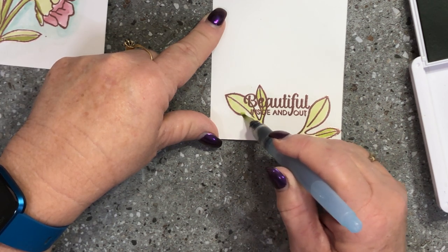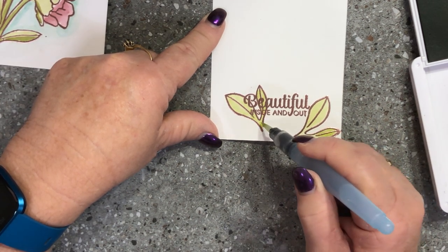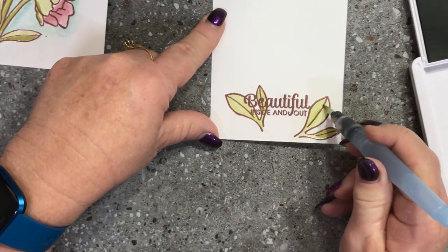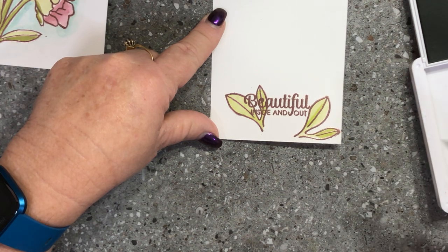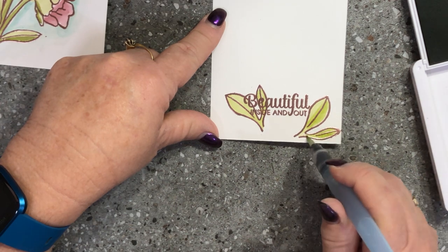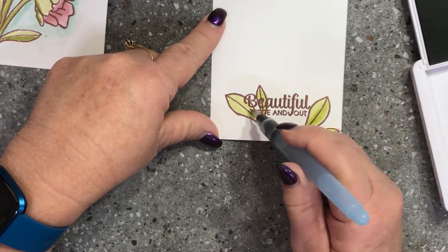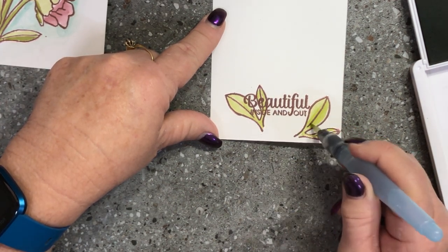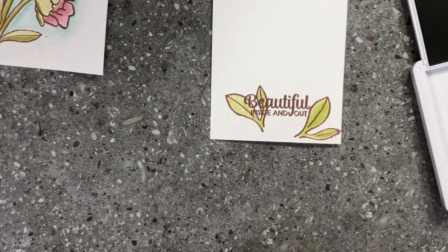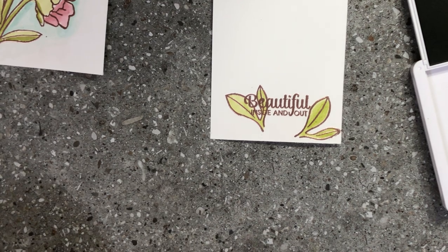You'll see you can colour that leaf and because it's embossed you can still see our sentiment through the leaf, so it looks like the leaf is behind our sentiment a little bit. I'm just going to blend that and then heat it with the heat gun again to dry that off.